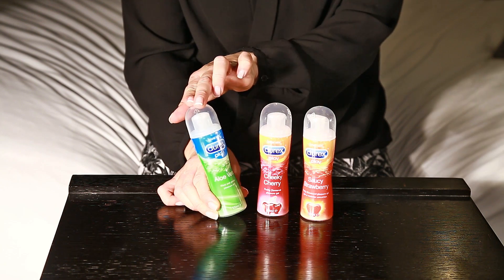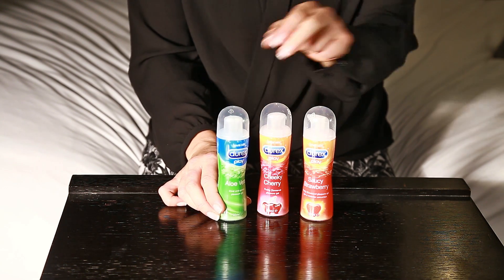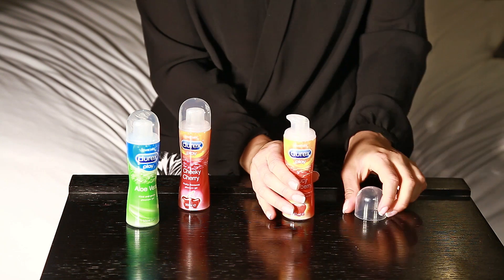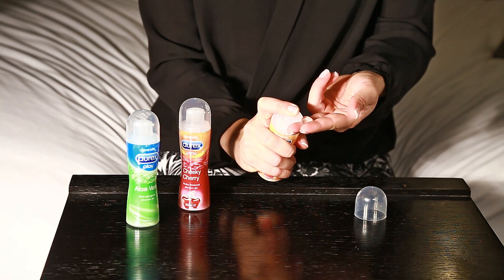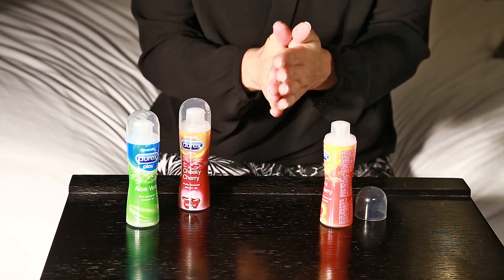The Aloe Vera Lubricant is especially kind to the skin because of its Aloe Vera qualities. Now pop off the lid, twist the pump clockwise to release it from its safety seal and then pump the lubricant to the place that you're going to use it.